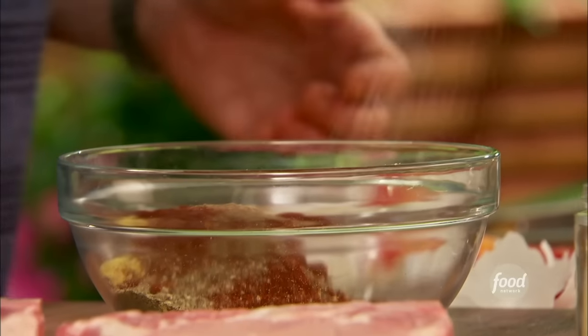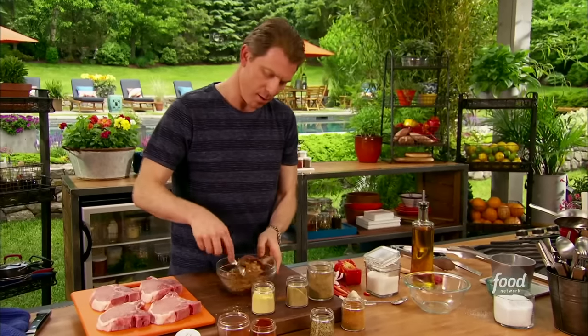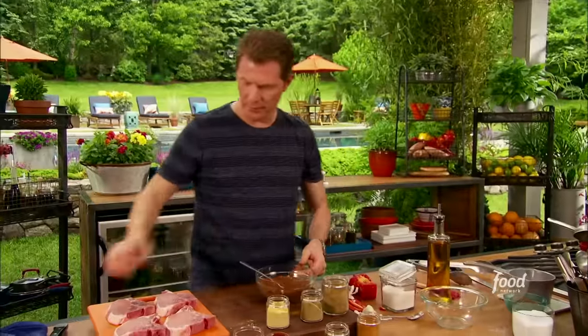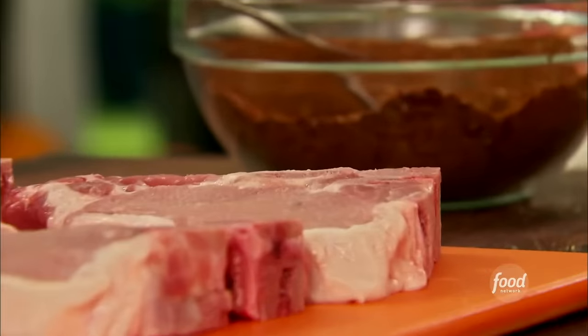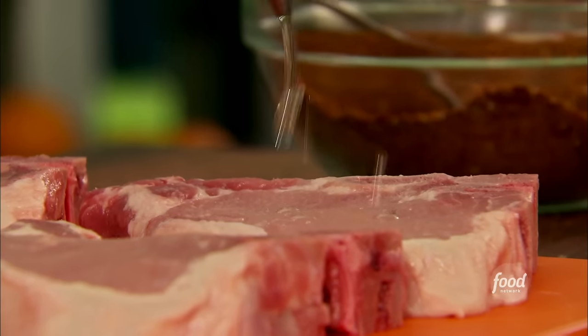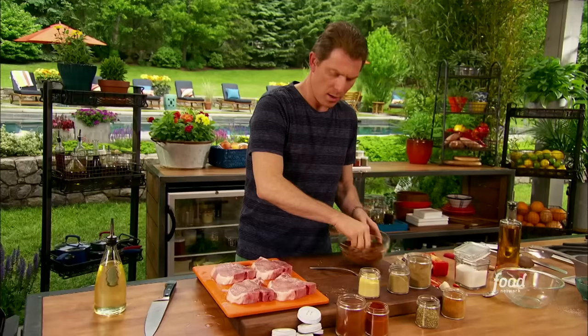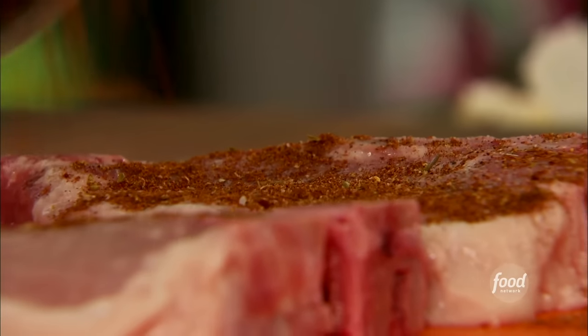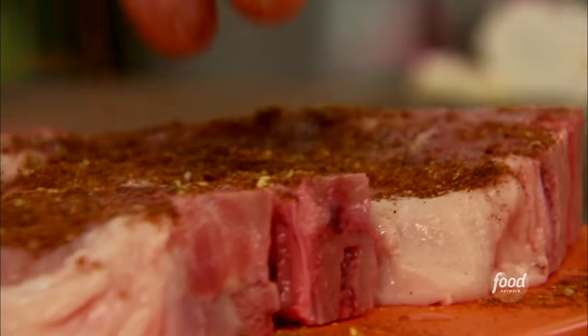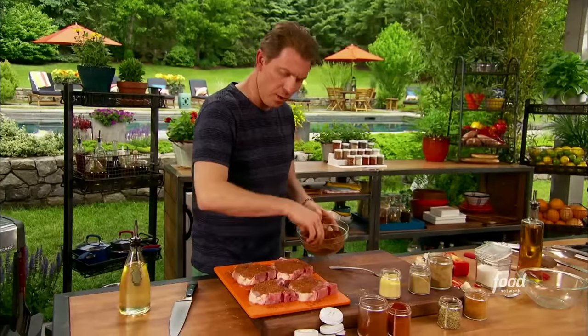A little black pepper and some salt. Just mix it well. These pork chops are sort of like a T-bone cut — you can see the T-bone right in the middle. We're going to take a little bit of canola oil and then sprinkle some of the rub right on top. Let these sit for about a half an hour. Just rub them in — just like it says, spice rub.